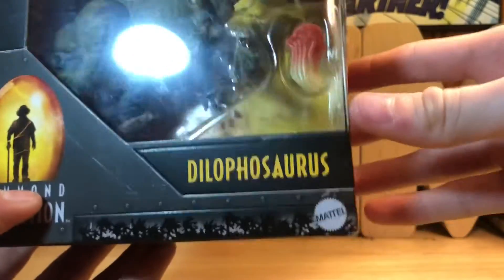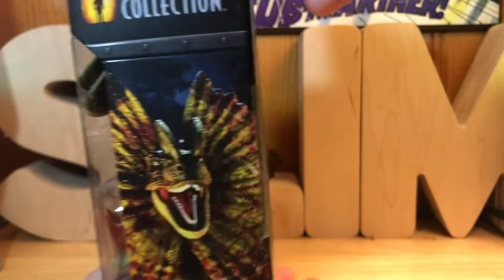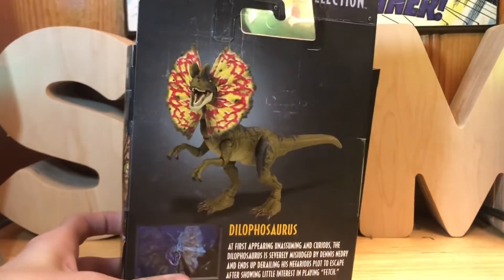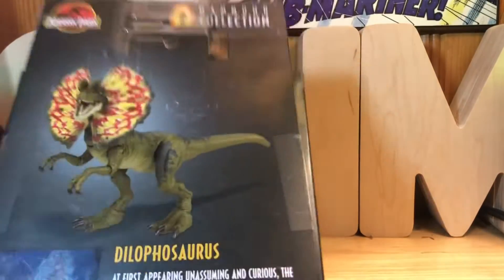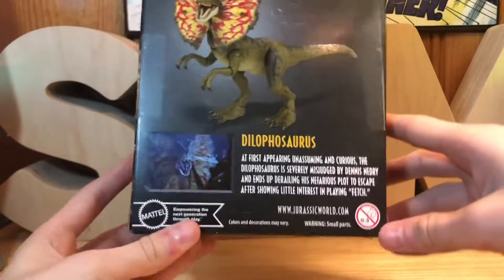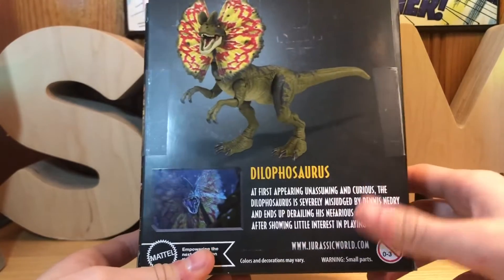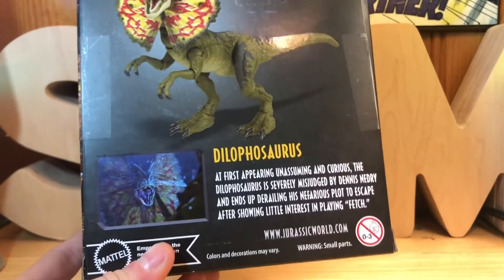It's got the Hammond Collection logo with John Hammond in the amber right there, and then the Dilophosaurus and Mattel branding. On this side it has a picture of the figure, the Hammond Collection logo, and the Jurassic Park logo. On the back it has a picture of the figure and a picture from the movie when he killed Dennis Nedry, and then it has the name.